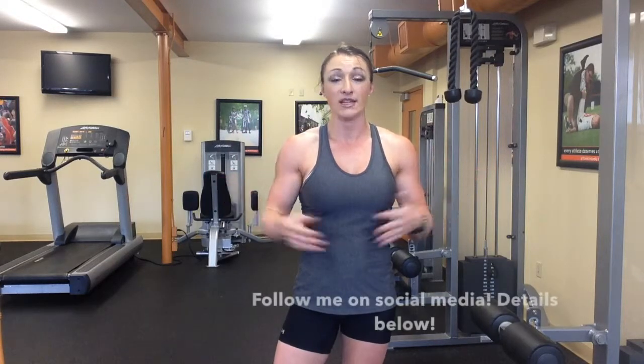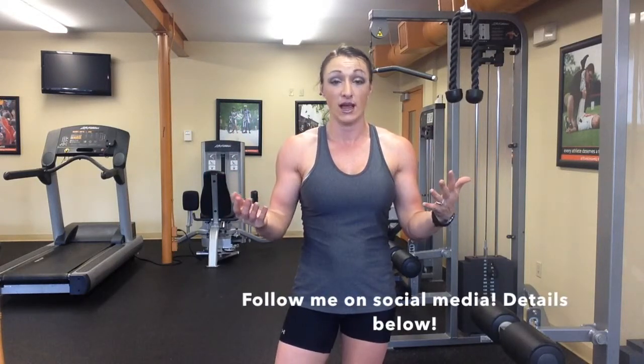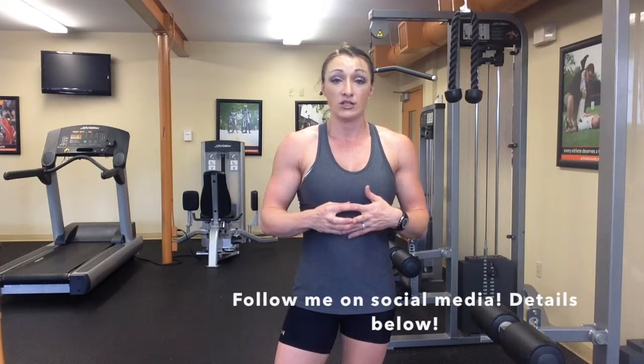So give this a try and see how you like it. Give this video a thumbs up, subscribe, comment, give me suggestions on things that you would like to see on my YouTube channel, and until next time, be training hard.